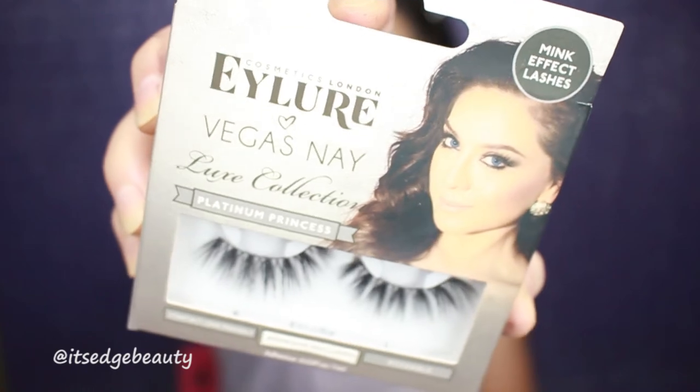Now I am going to do my brows and put on some mascara and lashes. For lashes, I'm using the Eylure Vegas Nay Luxe Collection Platinum Princess — they look like this. So I'm going to go ahead and pop those on. And I'm probably going to do my hair and get dressed, and then we're going to do our lips. I found this little romper that I think is super cute for fall and I am living for this look.